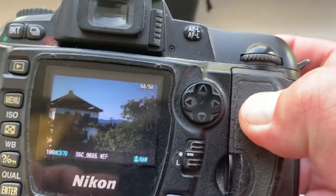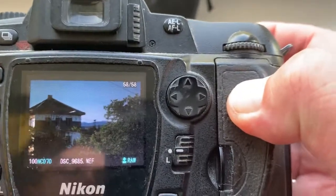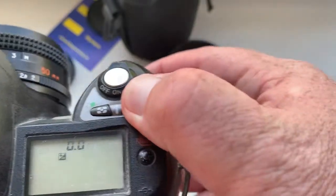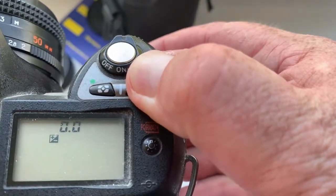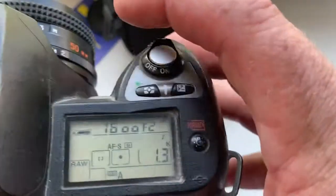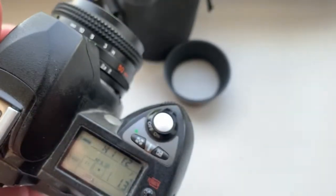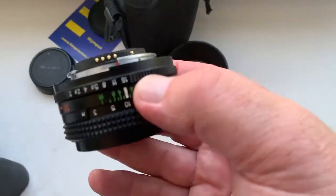If the exposure is not good, next time use the exposure compensation button. Be very careful with the lens and chip — with care, lens and chip will work for a long, long time.